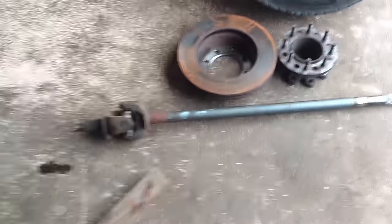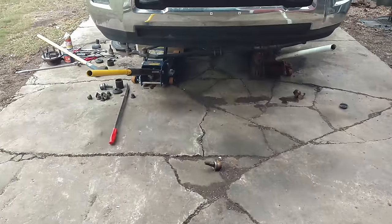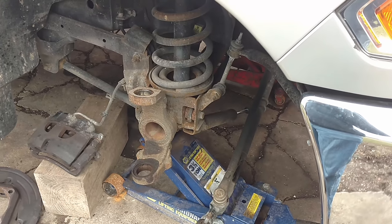Here's both axles ready to go. Now we're going to get on to pressing in the ball joints. It's getting kind of late in the day — I don't know if I'll get both sides done, but I'm going to try and see what happens.